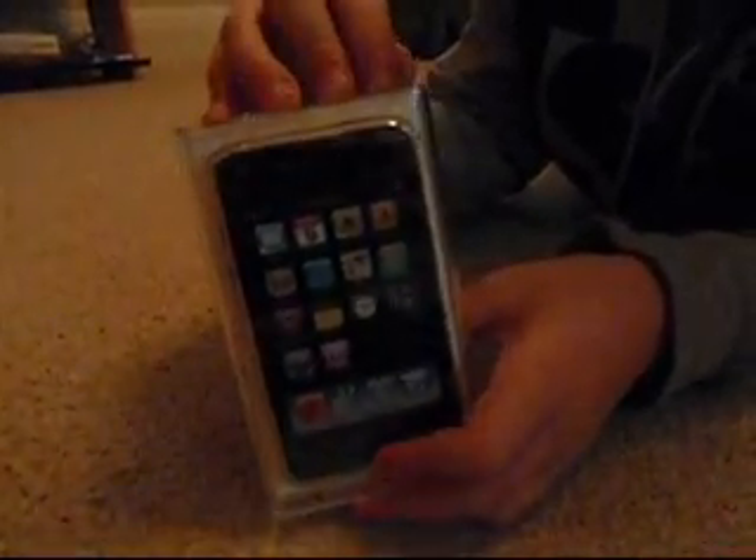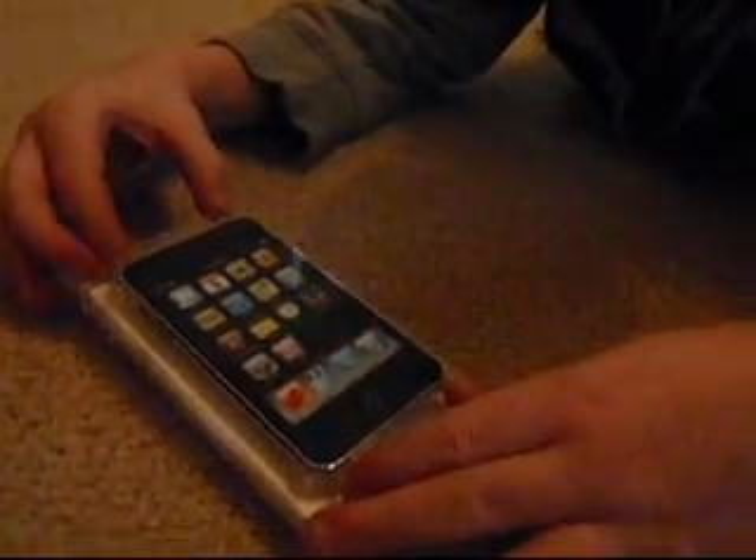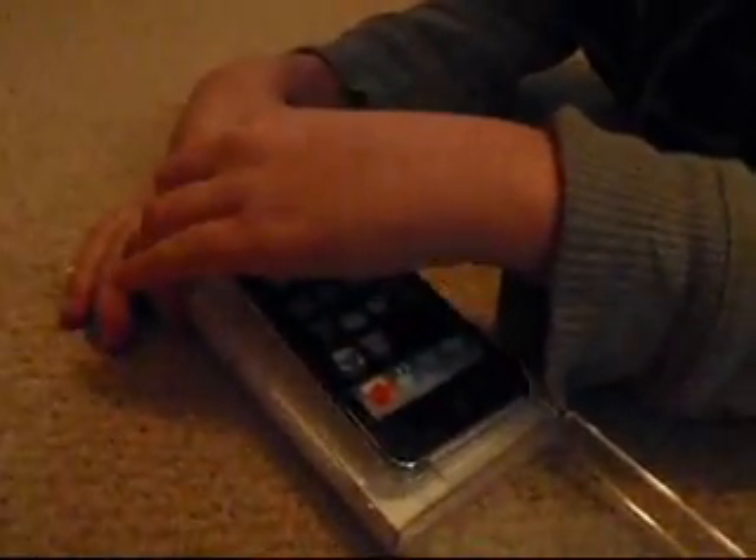This is the video of the unboxing of the iTouch 3rd Generation 8G White. So this is it. You take off the top right here. Everyone has a piece of tape right here. Then you open it from the top.